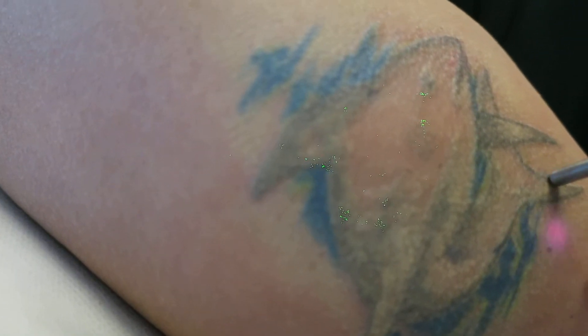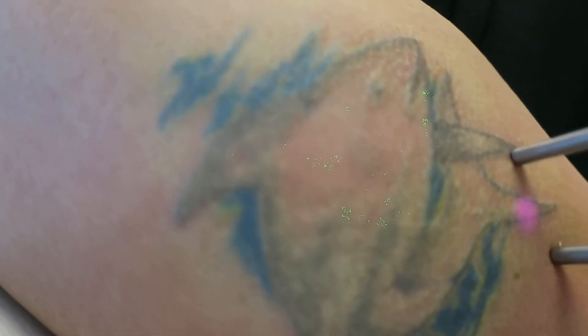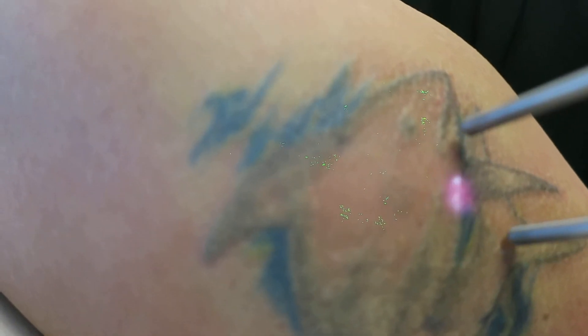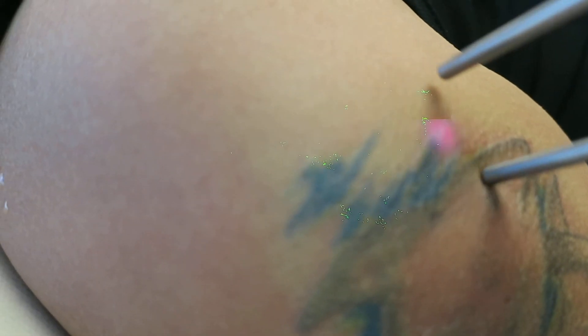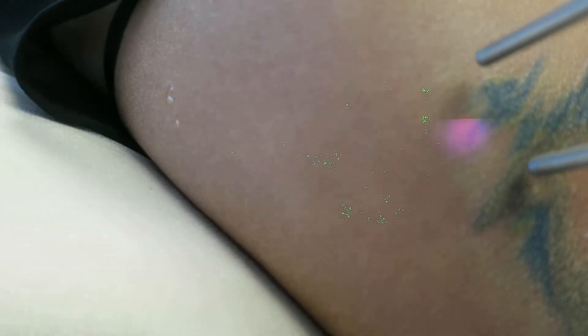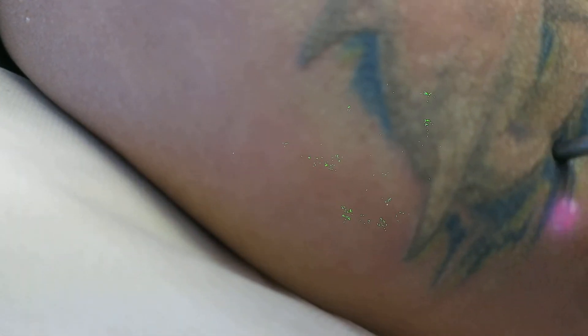You are still enjoying yourself, right? Every area we go through slowly. As usual, because we use the fixed wavelength laser, certain areas respond better, and for the next round we will choose a different wavelength. Still painless — no blistering, no bleeding, no frosting, and the patient is still enjoying herself.